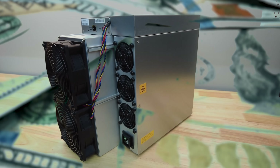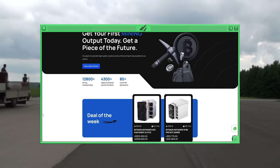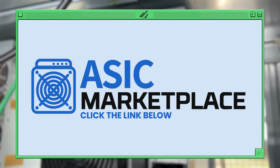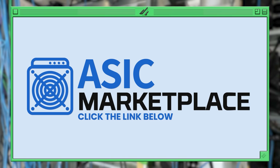You want to buy a mining rig at a pretty good price and with pretty fast shipping? Then you may be looking for ASIC Marketplace. Click our link in the video description below to not only support our channel, but support yourself with the coupon code we've got right next to it.